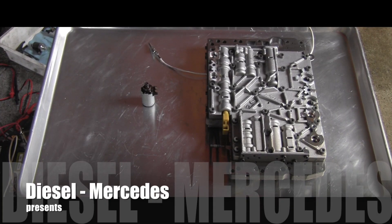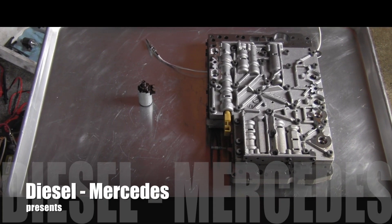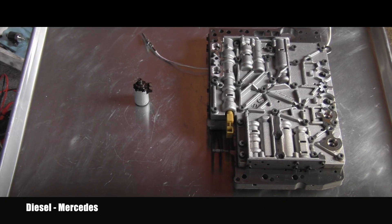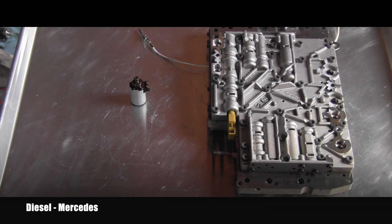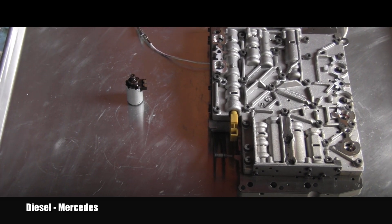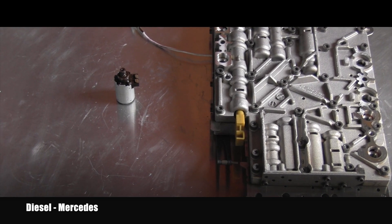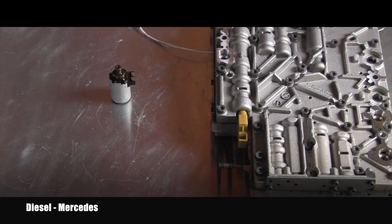Hello friend, welcome back to Diesel Mercedes YouTube channel. You can see here a valve body removed from a Mercedes-Benz automatic transmission 722.6. I'm replacing the electrical conductor plate on it.